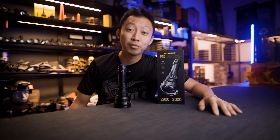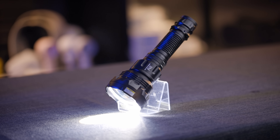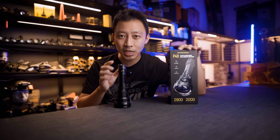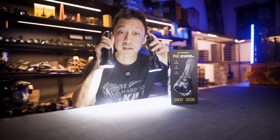Hey guys, MB here from Nitecore Singapore. Nitecore finally launched the second LEP light, the P40, with a beam that hits up to 2,900m. That's a huge upgrade over the older P35i, which does up to 1,600m.